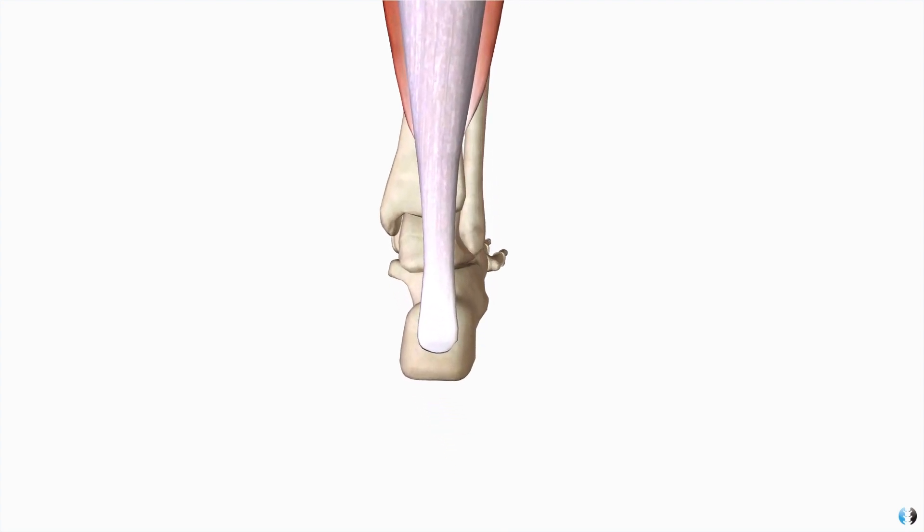One important distinguishing factor we need to make is to work out whether our patient has a mid-portion tendinopathy, where their symptoms are concentrated around the middle of the tendon, or an insertional tendinopathy, where their symptoms are concentrated to the insertion of the Achilles into the calcaneus. We may treat these slightly differently, as you'll see later in this video.